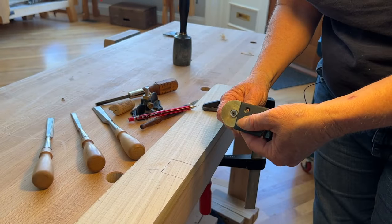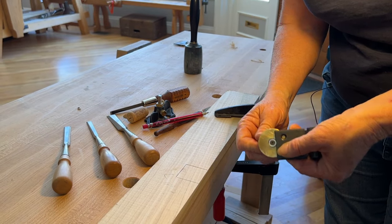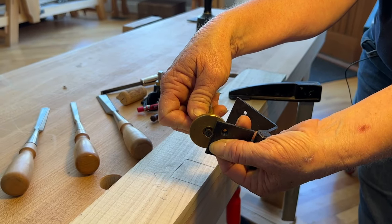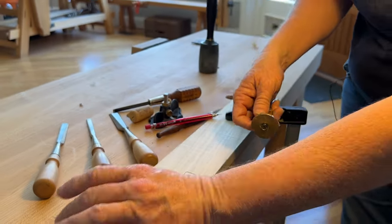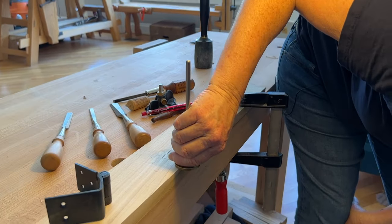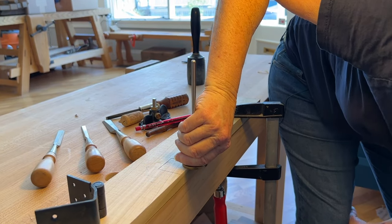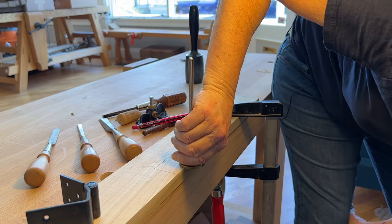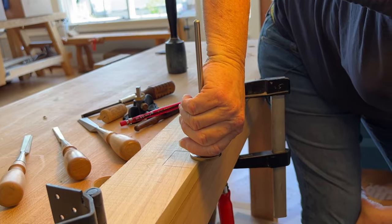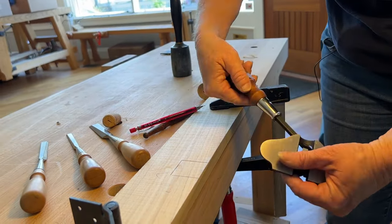I'm using a cutting gauge — technically a cutting gauge because it has a round wheel on it — and I'm going to set it to the thickness of the hinge plate. I've got that set and now I'm going to mark my baseline. I could also just set my router plane to the baseline and mark it that way, but I have a cutting gauge so I might as well use it. It's a little sharper than the router plane cutter at the moment, so I'll get a crisper line this way.